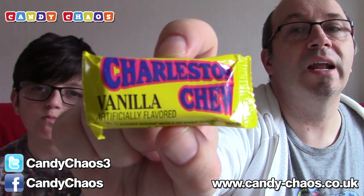The last thing is not going anywhere else but in my belly. It's a Charleston Chew Vanilla. The last Charleston Chew I got in the Pop and Candy Box, I only got a tiny bit of it because his mum nicked it all. So if you're watching — which you won't be because you don't watch my videos — I'm eating this. It's all going in my belly.